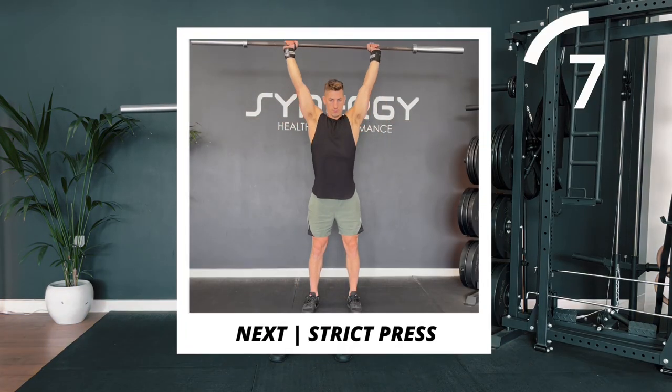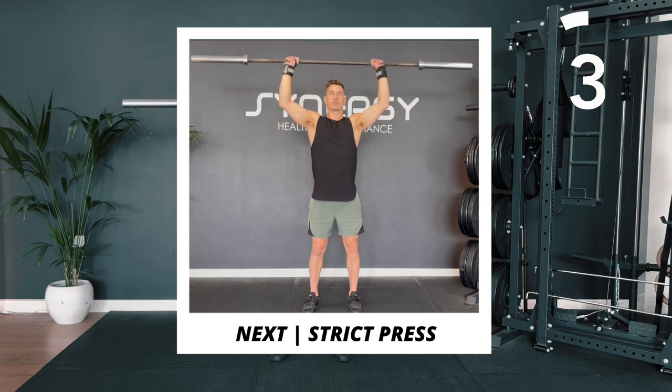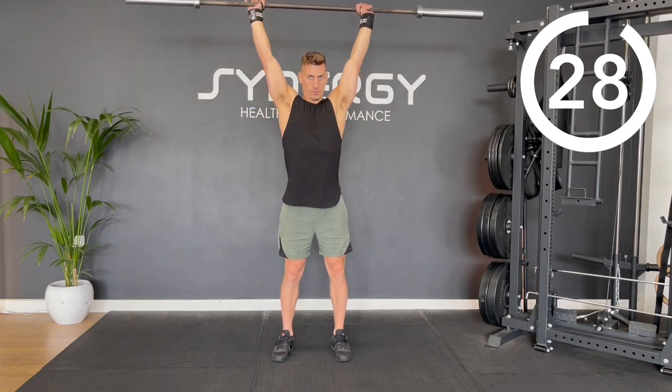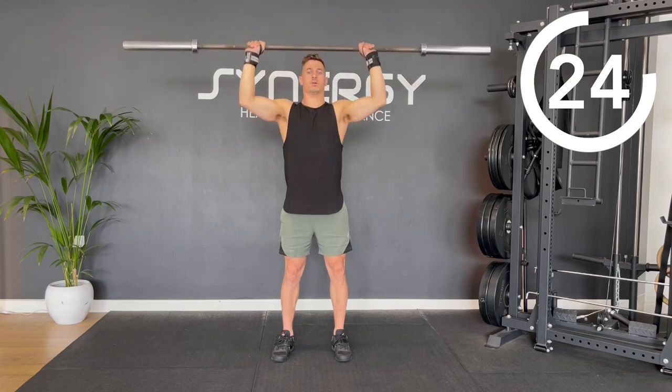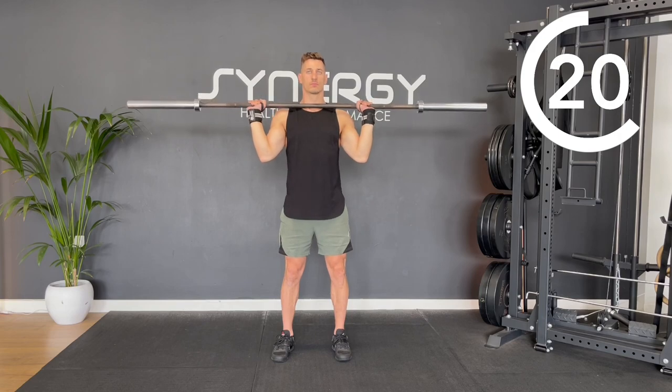The next exercise we're going to move onto is a barbell overhead strict press. Start with the bar close to your collarbone, your elbows underneath and your wrists straight. Just press the bar up and overhead, making sure you don't lean back — keep your glutes engaged.